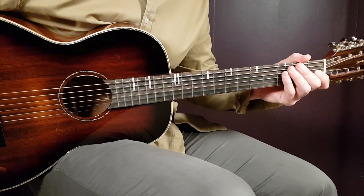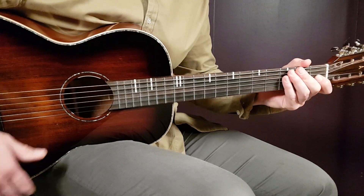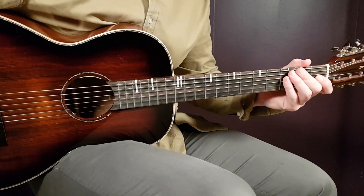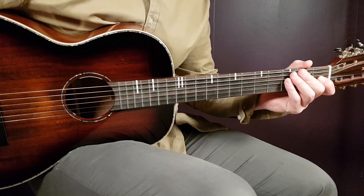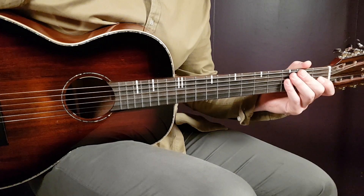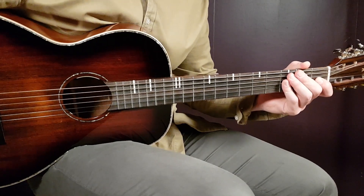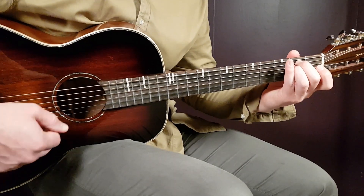We're going to work with the same strumming pattern in this song, but the chord version has changed a little bit, so that's a bit of a challenge — knowing where to change the chord version. Otherwise it's pretty easy. Let's start with the chords; no need for any tape on this one.